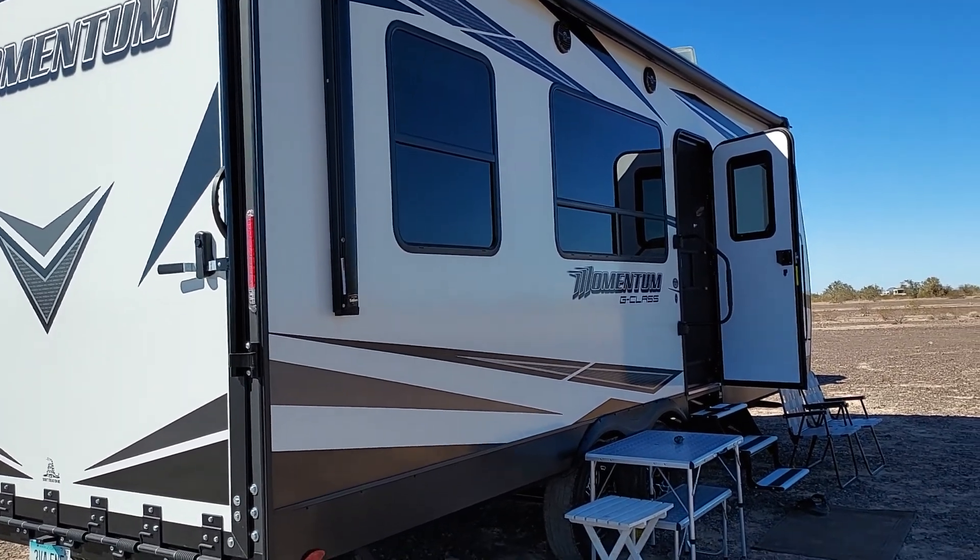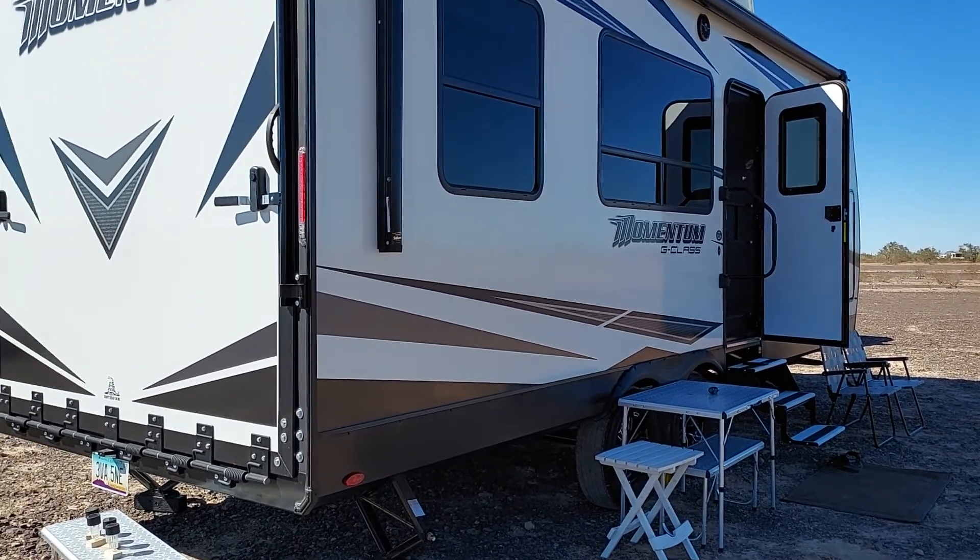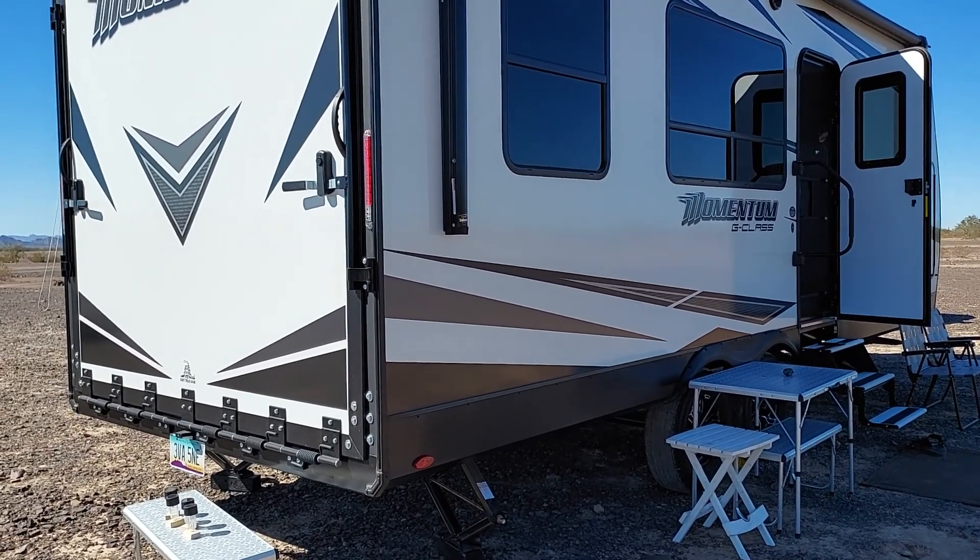We're getting close to 80 degrees today. Anyway, that's my update on the solar and battery setup — I know a lot of people are interested in this, so take it easy, see you later.